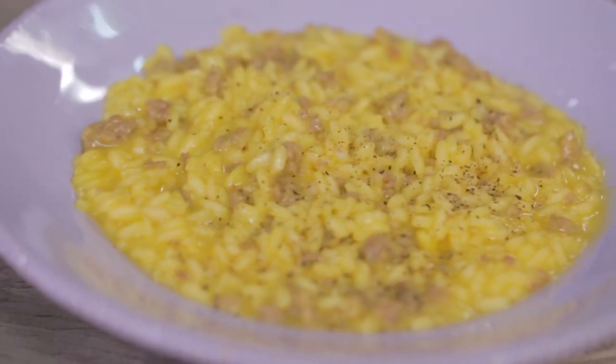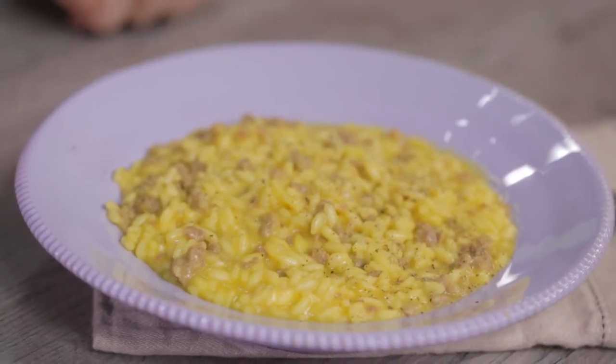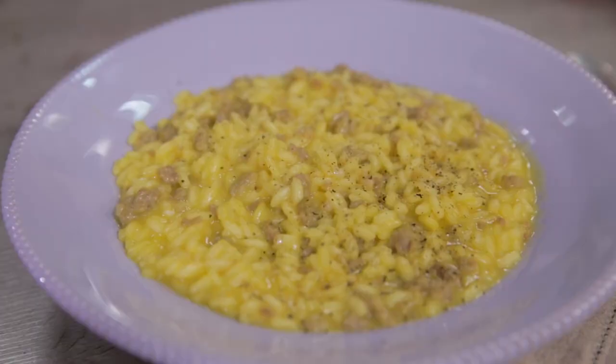And here it is, our risotto, ready to be served. I'll leave a link below to the photo recipe on Giallo Zafferano, where you can find doses, ingredients, and step-by-step procedure. If you liked today's video, leave us a nice like, and if you have any questions, write them in the comments. If you haven't done it yet, subscribe to the channel. Risotto with sausage — see you next recipe!